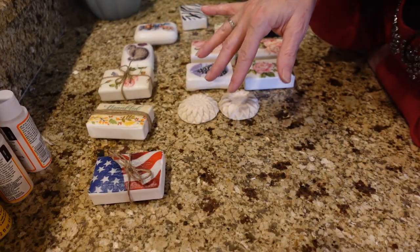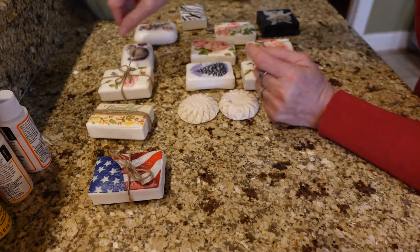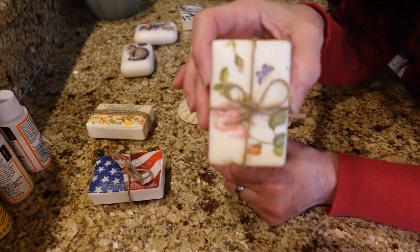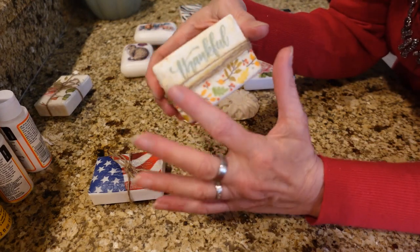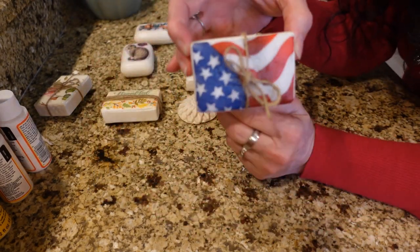We've got most of these finished up — not all of them are completely dry, but I wanted to show you some things you can do to dress them up. I've put some jute on here, just wrapped it on like a little present, which makes it kind of cute. Here's the one that Michelle made — 'Thankful' — turned out really good. And there's the flag one.